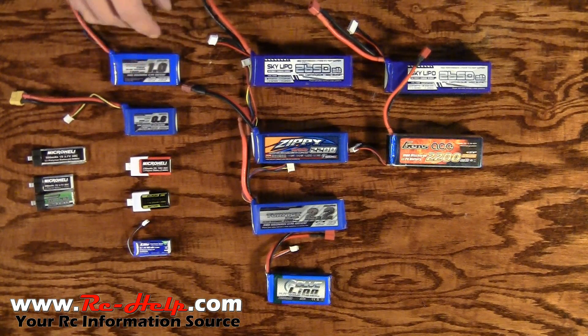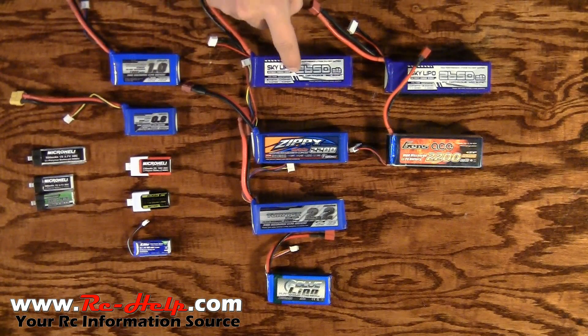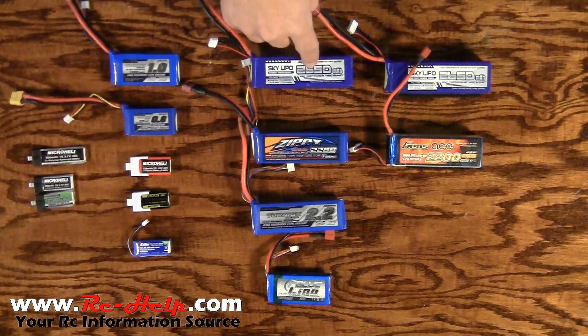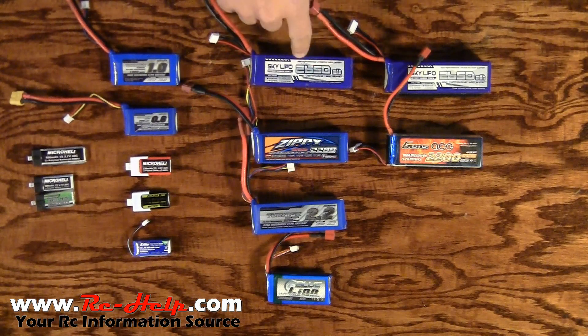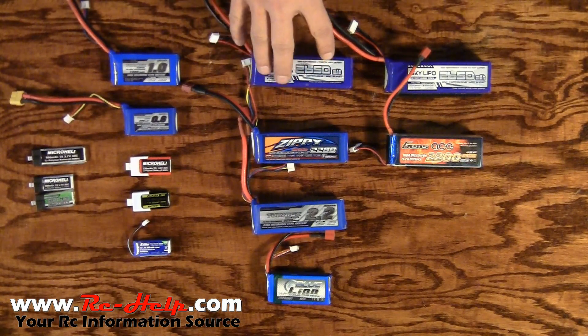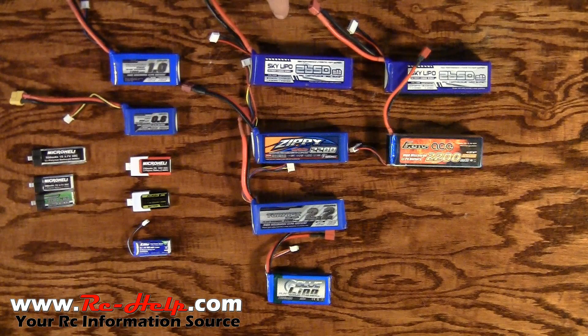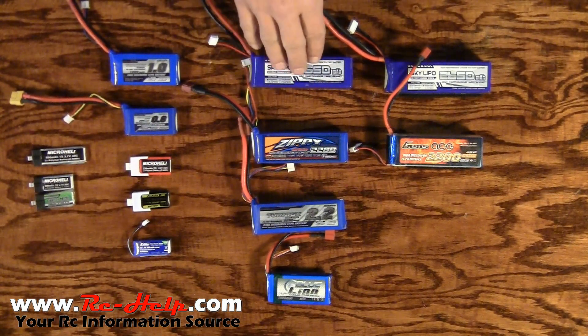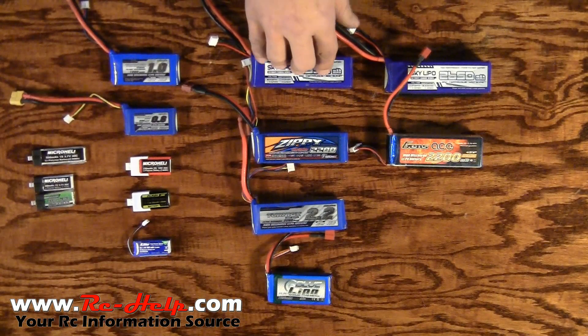A 1,000 milliamp pack is really easy to figure out your C rating, but what about a 2650? This is where a lot of people get confused. It's the exact same process — you take 2650 and divide it by 1,000, then multiply by your C rating. On this one it's a 25C battery, so you take 2.65 and multiply by 25. You come up with 66.25 — that is the maximum discharge rate you can pull out of this pack at one time. These may only be 25C but they have a 50C burst rate.